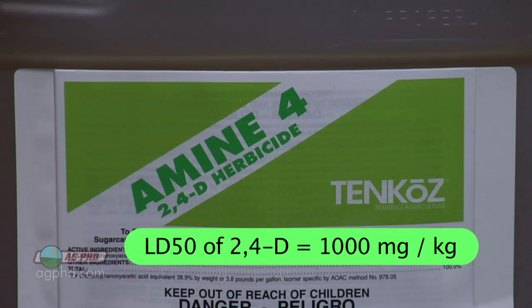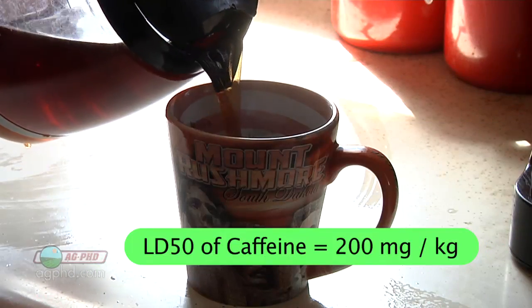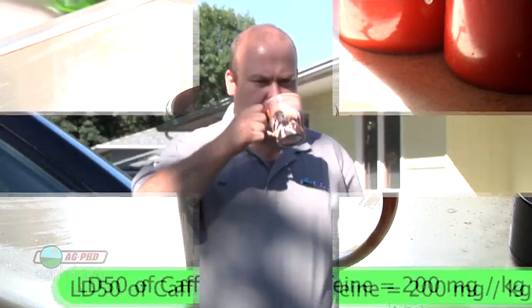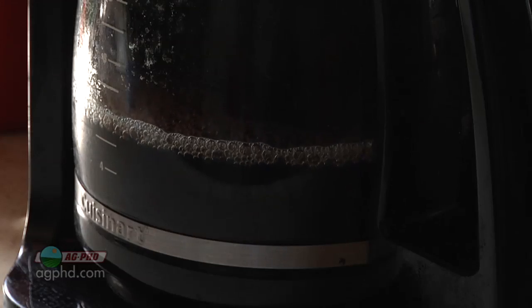The LD50 on most 2,4-D products is 1,000 milligrams per kilogram of body weight. The LD50 of caffeine, by comparison, is about 200 milligrams per kilogram of body weight. In other words, caffeine is five times more dangerous to you than 2,4-D. So it's just something to think about — of course we're talking about dose per dose here.